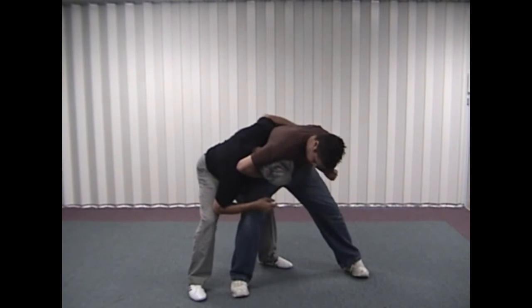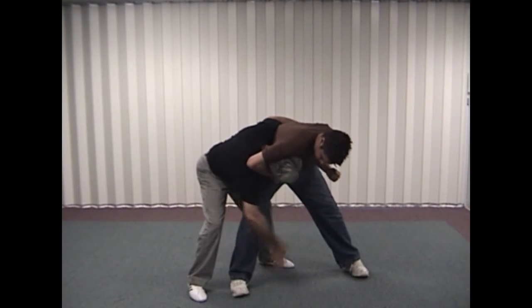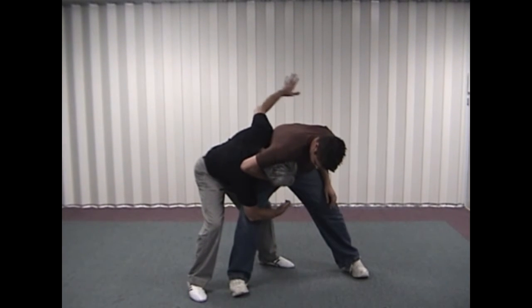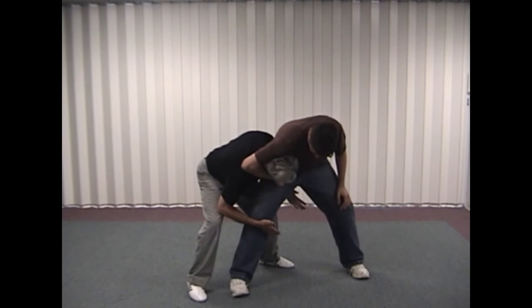So I'm turning in, pulling his arm in, and now from here I'm going to strike with a ridge hand strike or a slap coming straight up into the groin. After I get a couple of successful slaps, I can then come from underneath and strike up into the groin from this side.